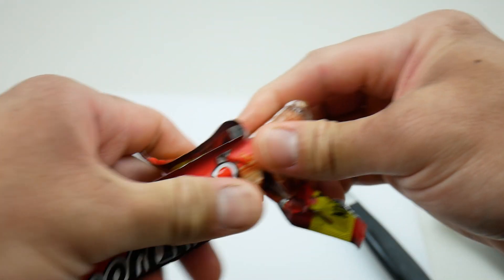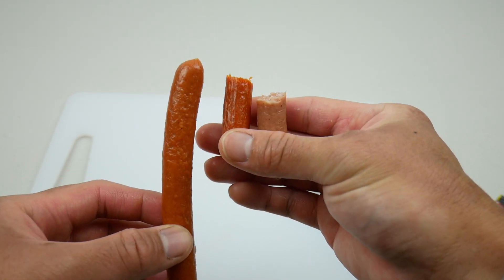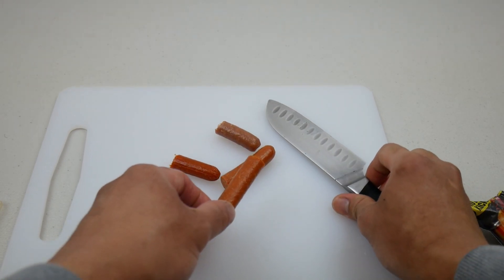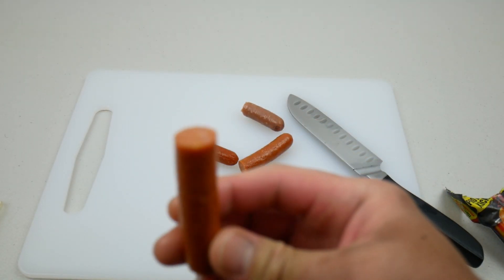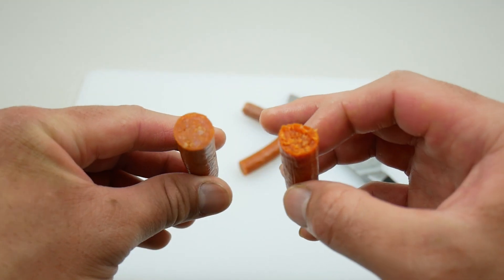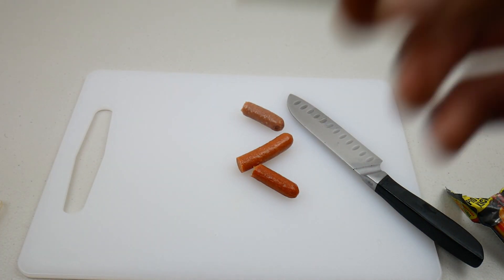Moving on to the last one — the Hot Pepperami. Let's compare all three together. There's not much difference between the Original and the Hot, but the Hot looks a lot lighter compared to the Firestick. Let me examine it. Yeah, it's only slightly different comparing to the Firestick — this is the Firestick and this is the Hot version, they do look a bit different.